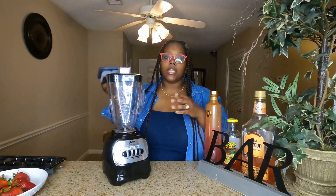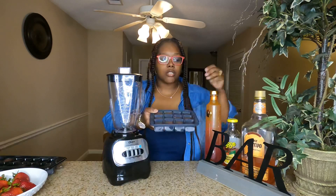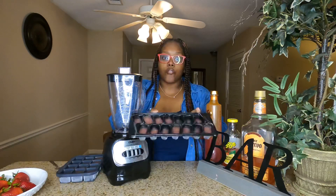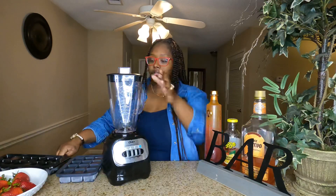So what I did was I took the grapefruit margarita mix Jose Cuervo and I froze it into ice cubes, because this is a frozen drink. I also froze the Calypso into ice cubes as well. So we're going to go ahead and get started.